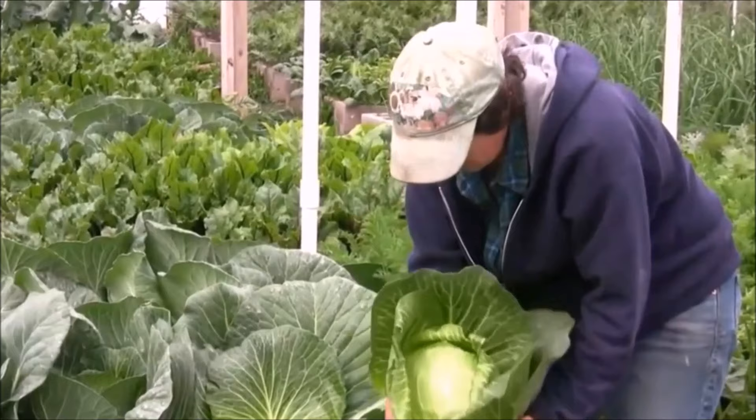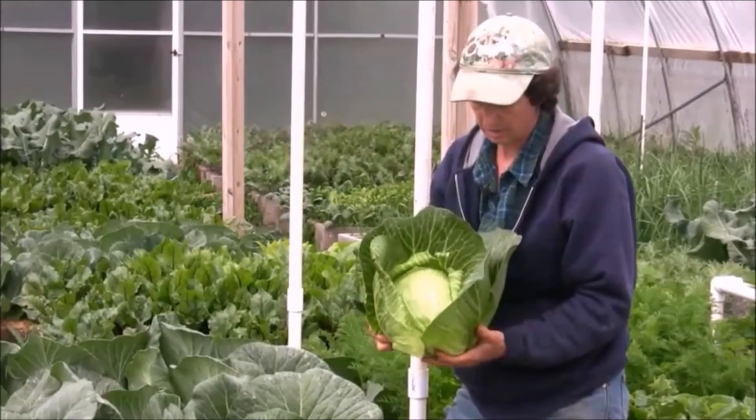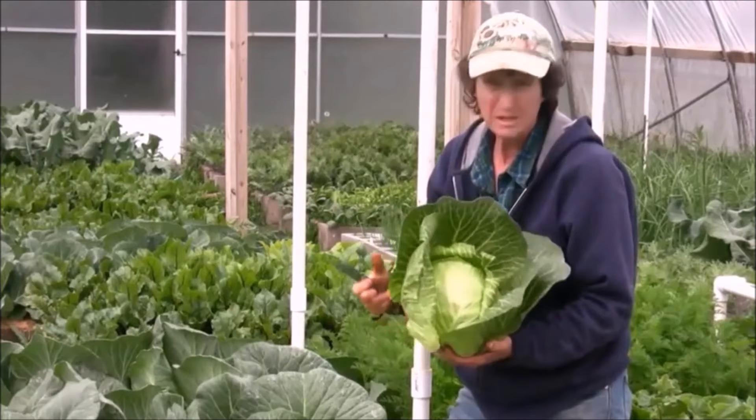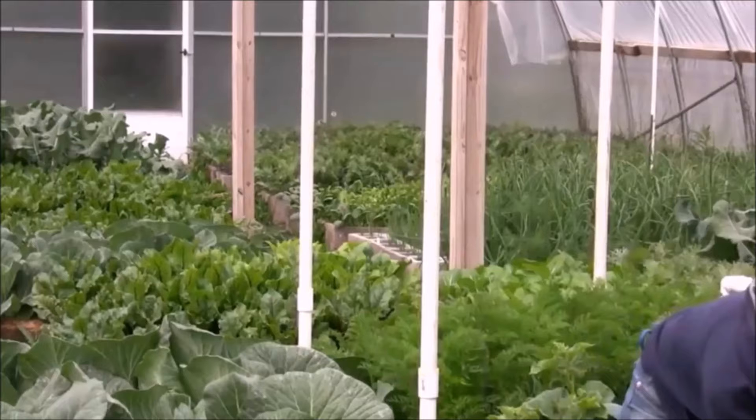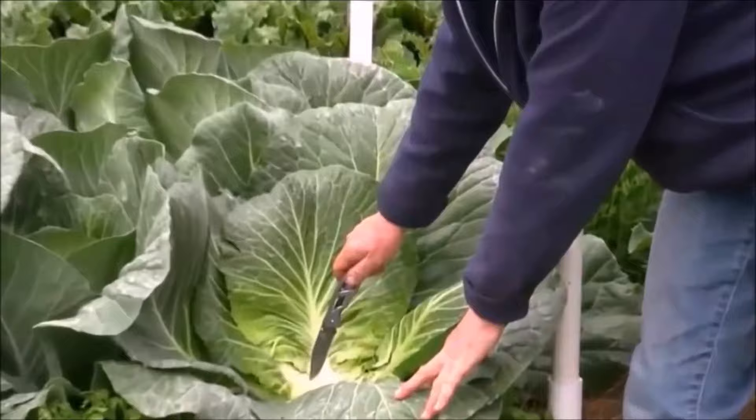Harvesting cabbage. Cabbage will be ready for harvest in 80 to 180 days from seed depending on the variety. Cut cabbage when heads are firm and about 8 to 10 inches across. Harvest before the weather becomes too warm in spring. Cabbage will be sweeter if harvested in cold weather. Cabbage for fall or winter harvest can sit under a blanket of snow without harm; simply pull away the outer leaves.